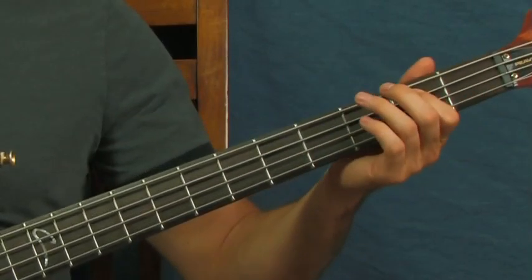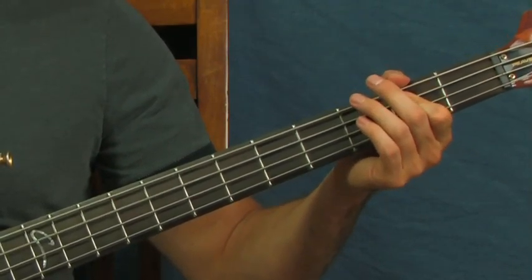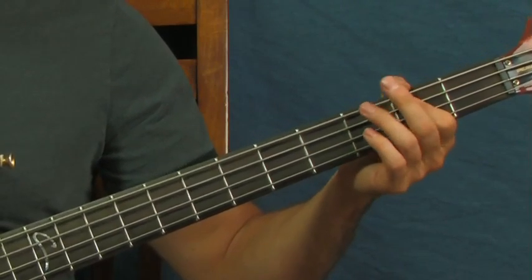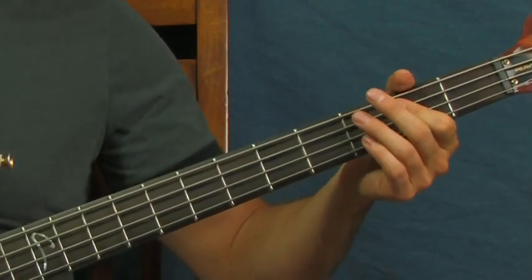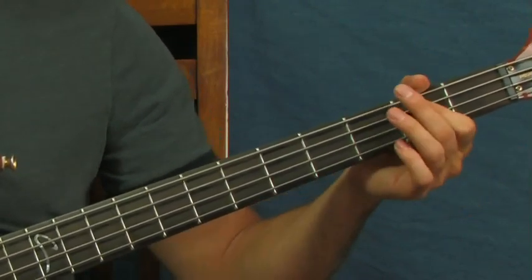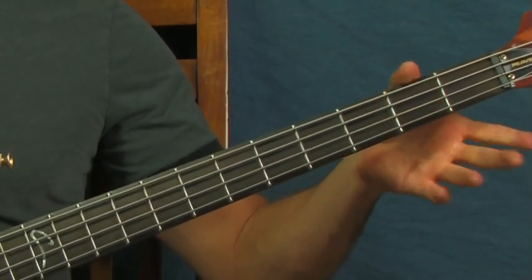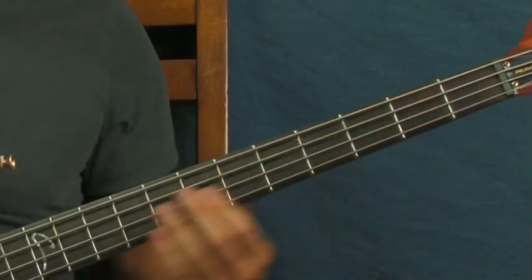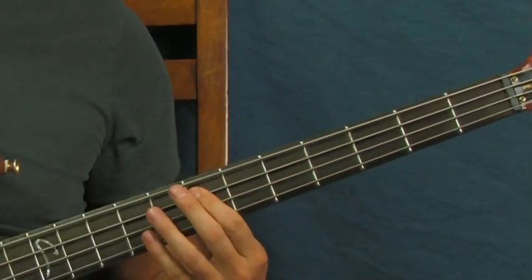You've got two open A's, then you're on the second fret of the A. So you've got the two open A's, two on the second fret. Then you're going to go open A and then second fret again. Then you've got second fret of the A, open, second fret. And then open, second, and then slide back into it.